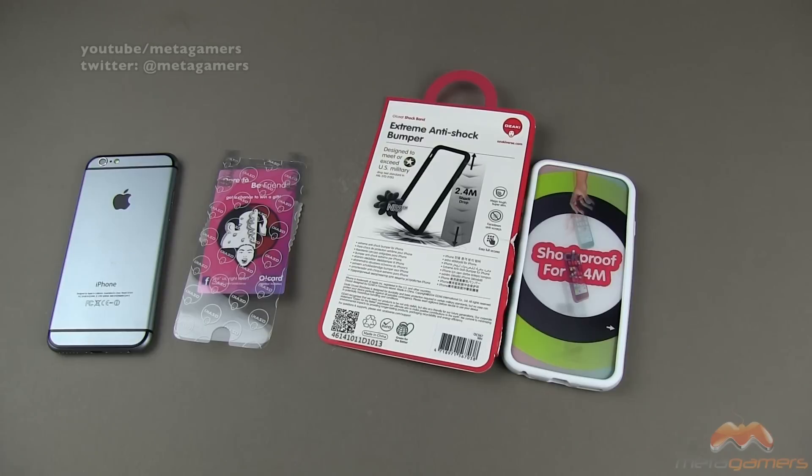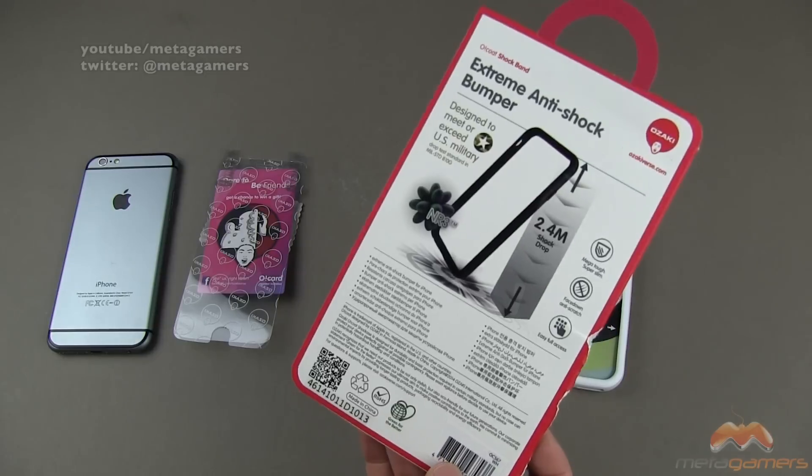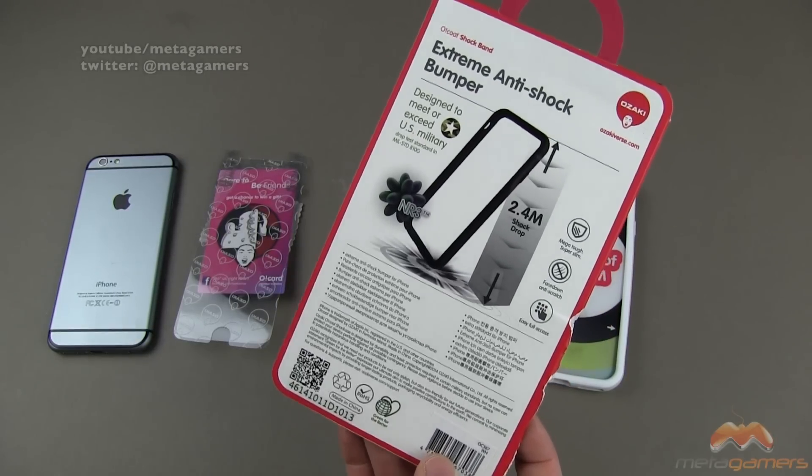I will weigh it in just a moment here. The packaging is a little bit tough to get it out of, and here's kind of the back side of the package so you can see some of the specifics about it.